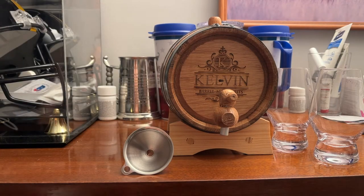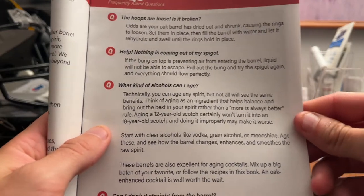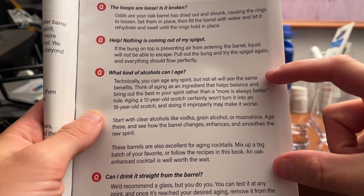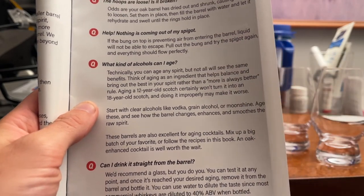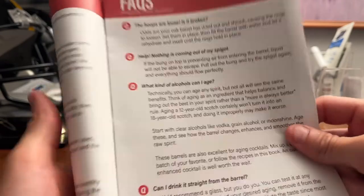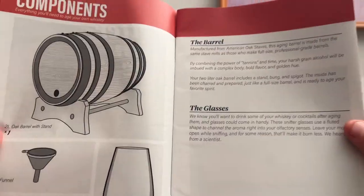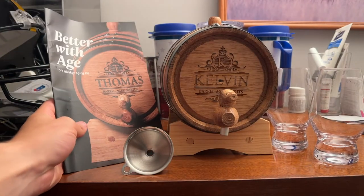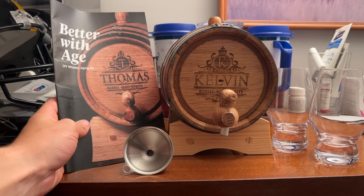What's really neat about it is this section where you can pretty much age any spirit. Definitely excited to try this out with Leanne — she's going to be by my side doing this, because we're going to have a lot of trial and error batches until we can perfect it.